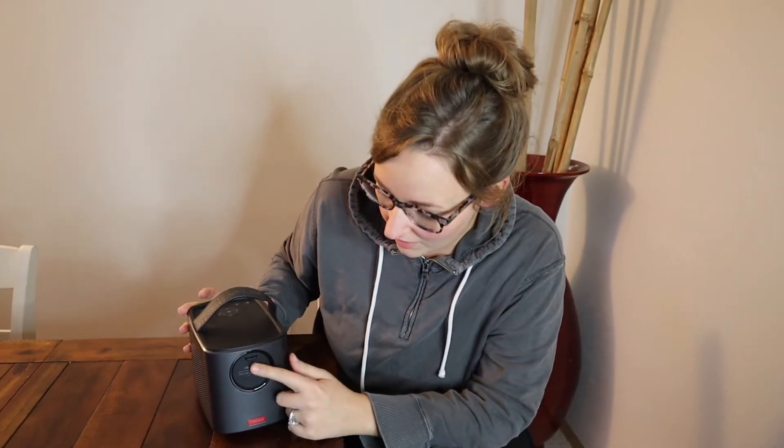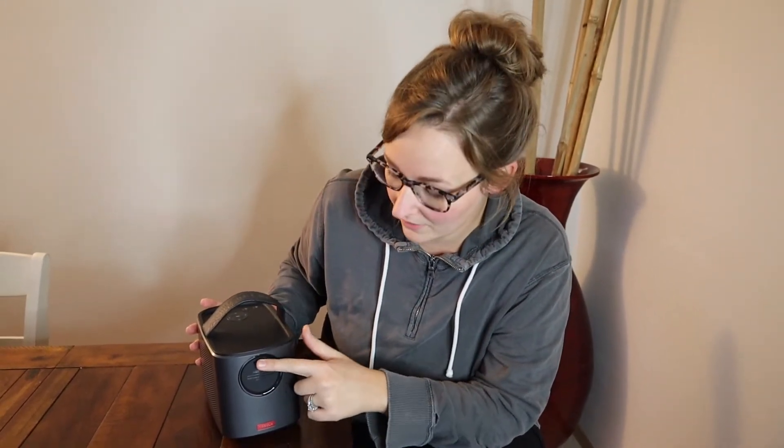I'm going to go ahead and demonstrate this — I just feel like you need to see what it can do. I'm going to turn it on; all you do is pull this lens cover off. When it's fully charged it lasts up to three hours, which is awesome — that's long enough to play a full movie or plenty of video games. Another thing I really like is it's really quiet, which is key with a projector. If a projector is too loud you just can't hear a movie that well.